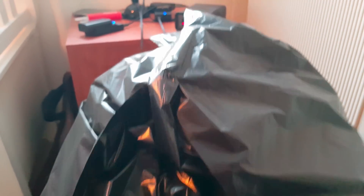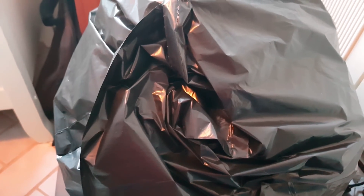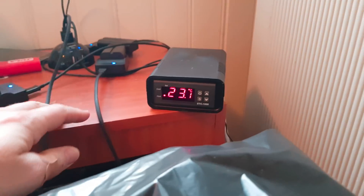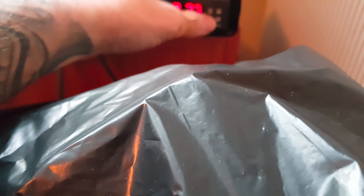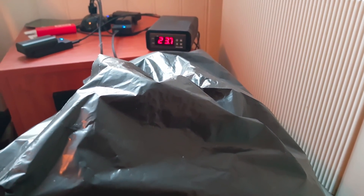According to White Labs, this strain has an optimal fermentation temperature between 21°C and 29°C, which is quite a good span. It's sitting at 23°C right now, so why not start it at 23°C? There will be no heating at this stage, so I think we're going to wrap it up here.